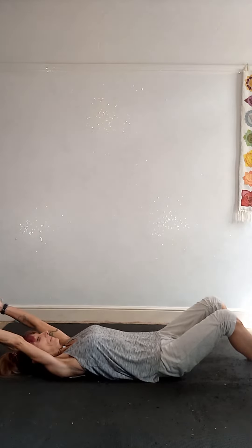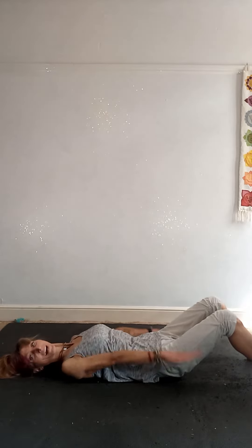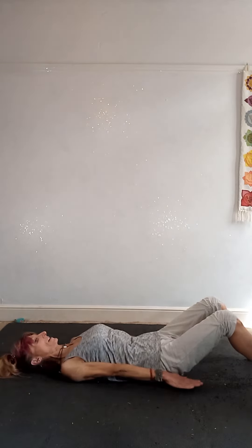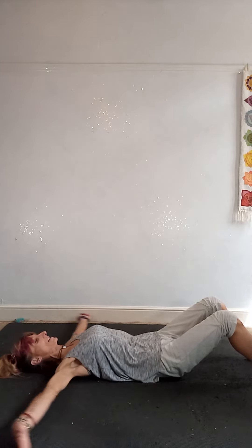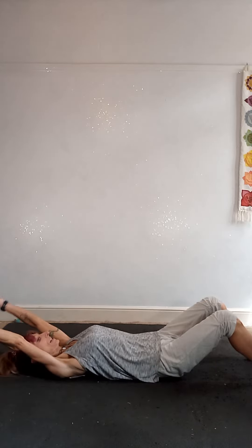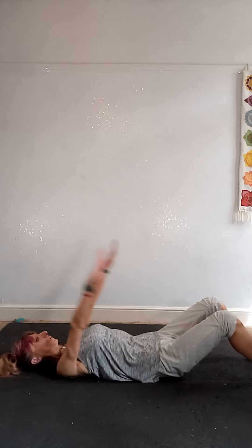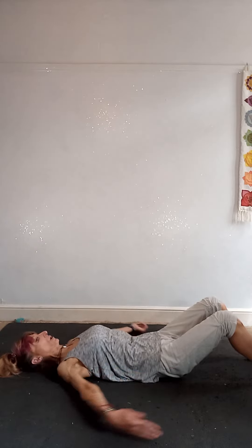Breathing in and out. Then going a little bit quicker — just because we're going quicker doesn't mean throwing the body around; this means you're moving dynamically. Keep pressing the shoulder blades into the mat, keeping your perfect posture so nothing else moves. Three, two, one.